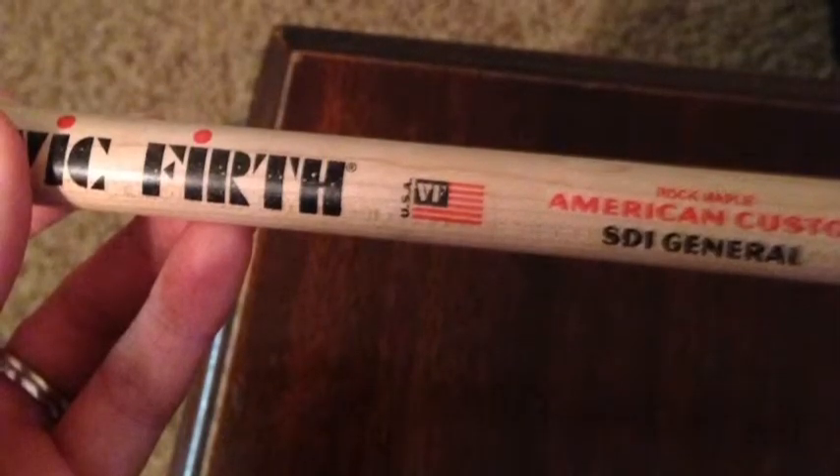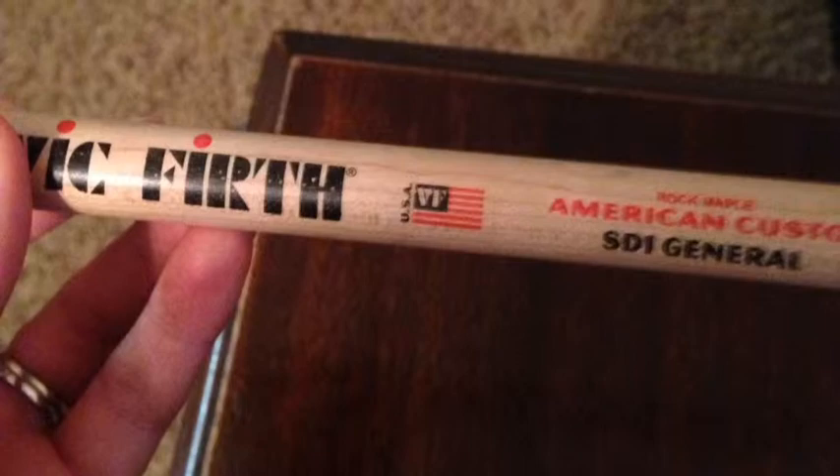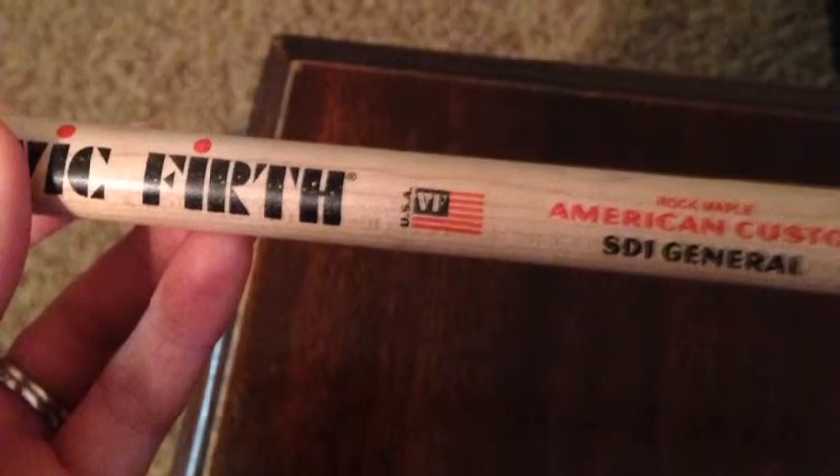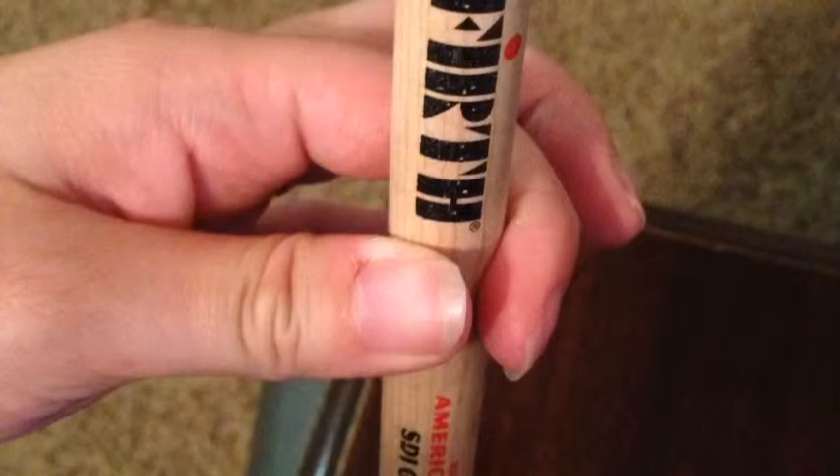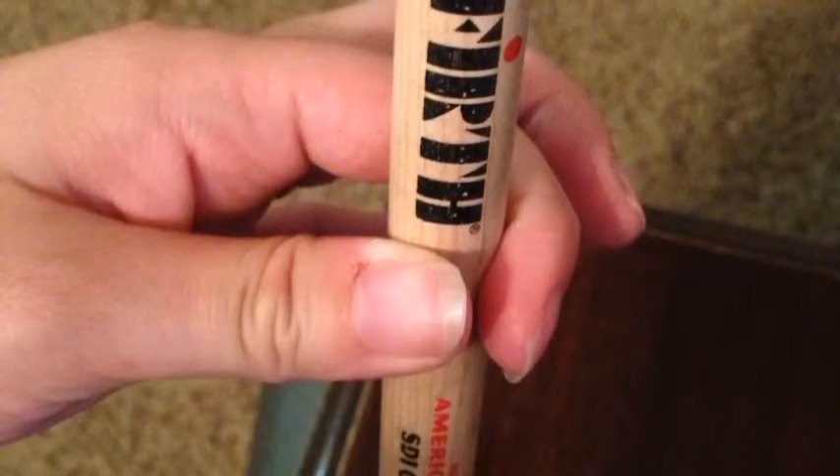We'll start with your snare drum sticks. Find the American flag on your snare drum sticks. Place the pad part of your thumb over the American flag.